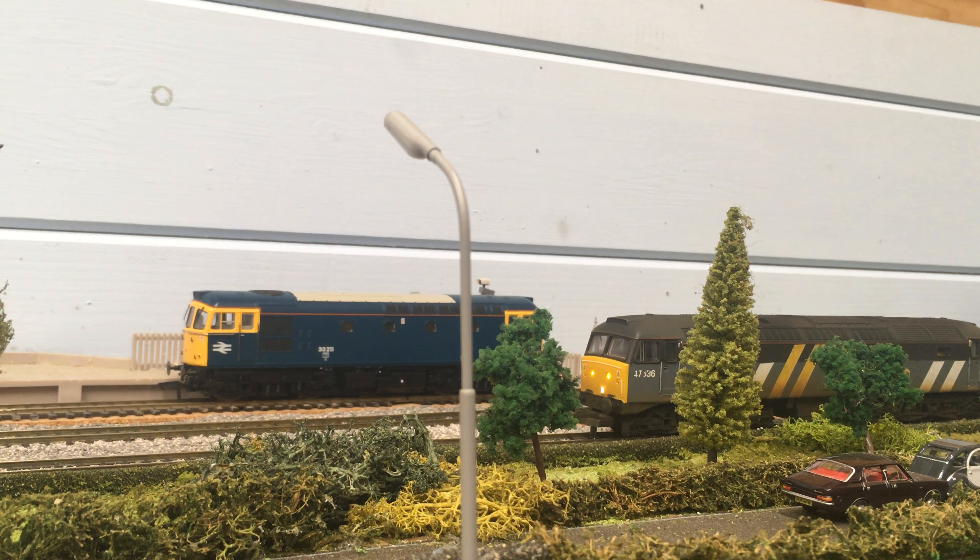Managed to get the Illumination Models lighting fitted in this Class 47. Didn't follow the instructions which were in the pack with it because quite frankly they were useless — well, they helped a little bit — but when it came to putting the body back onto the chassis it was a no-go, as I said to you.